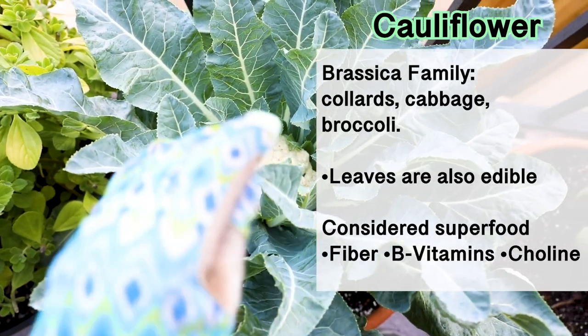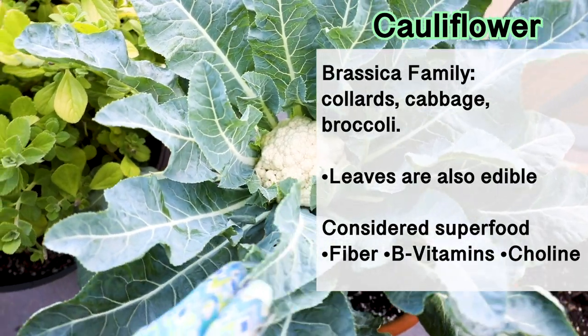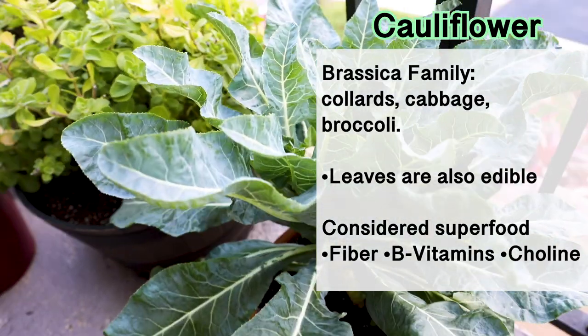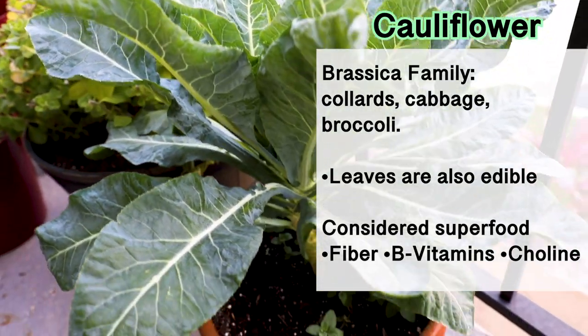Cauliflower is a member of the brassica family, which includes collards, cabbage, broccoli, and brussels sprouts. Its leaves are also edible and it's considered a superfood, providing fiber, B vitamins, and many other nutrients.